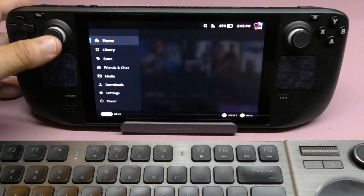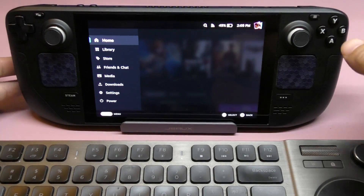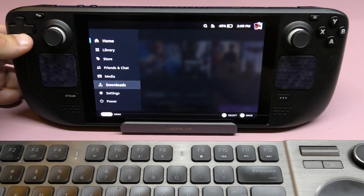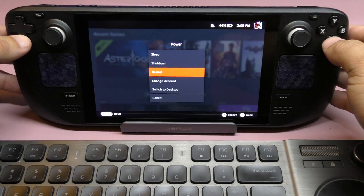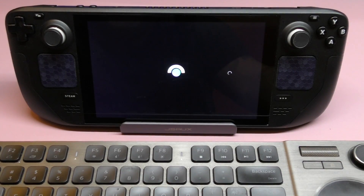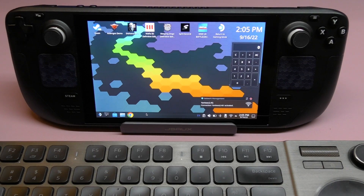We are here in the normal game mode section. What we want to do is go to Power and select 'Switch to Desktop.' We're going to switch to desktop. Keep in mind I'm doing this for the first time ever on video, so if it works for me that's going to be awesome.